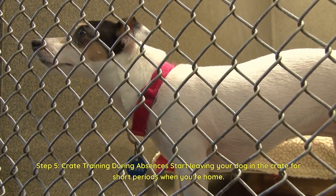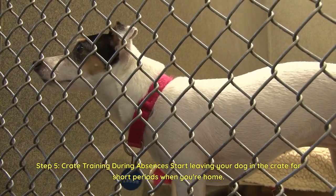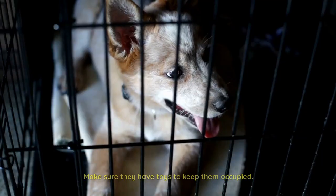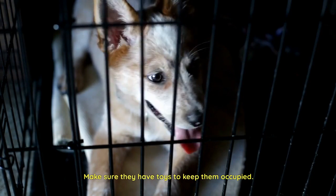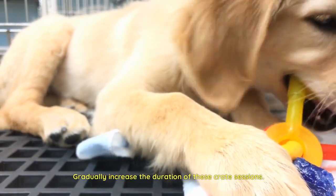Step 5: Crate training during absences. Start leaving your dog in the crate for short periods when you're home. Make sure they have toys to keep them occupied. Gradually increase the duration of these crate sessions.